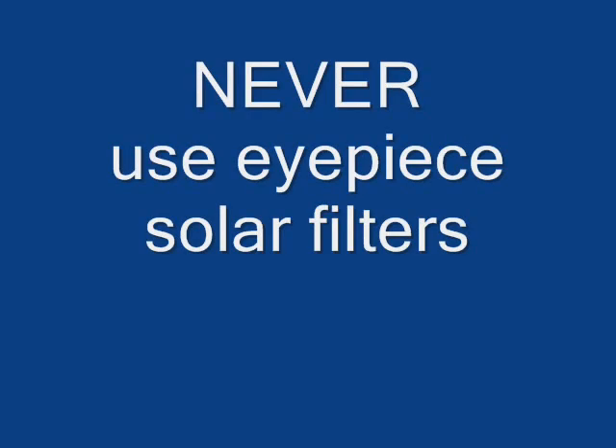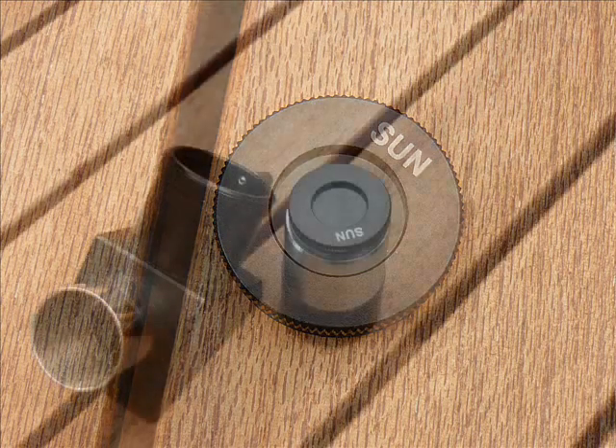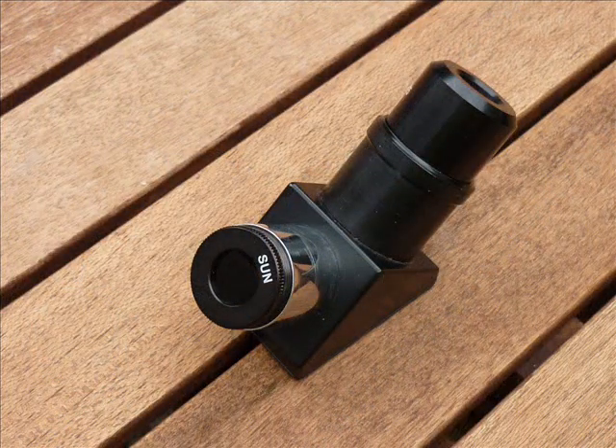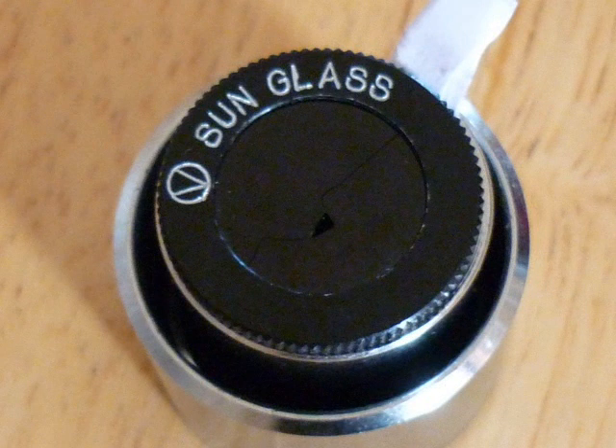And now that exception I warned you about: never use eyepiece solar filters. This is an eyepiece solar filter — it fits either into the eyepiece or into the diagonal of the telescope. And this is what can happen to it in use. This puts your eye at risk. There is a companion video to this one on my YouTube channel where you can see exactly how this happened. Have a look at it, and never, ever take that chance.